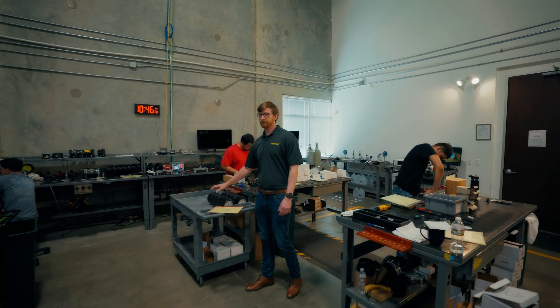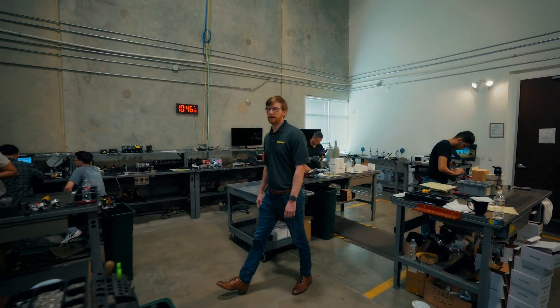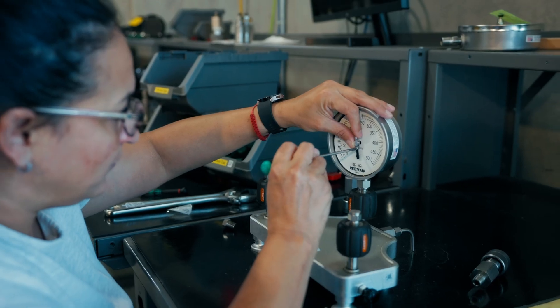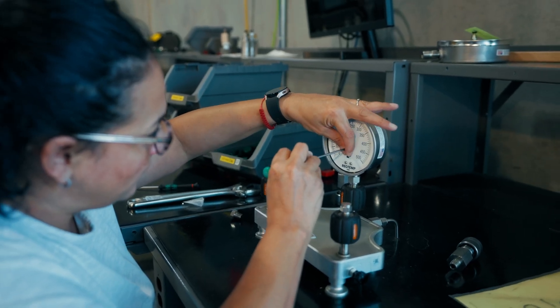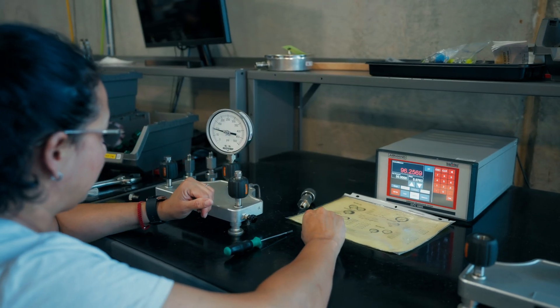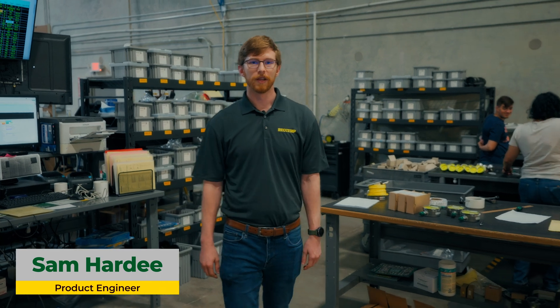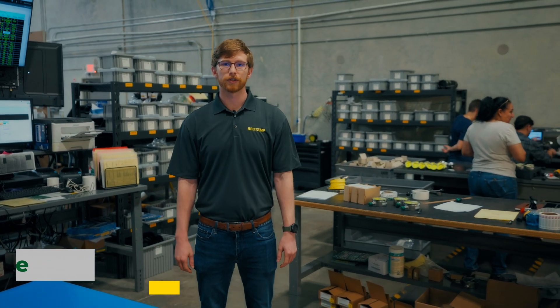Here at RioTem, our mechanical pressure gauges are designed, tested, and manufactured per ASME B40.1 requirements. That means that every gauge is verified to be accurate within its stated tolerance using NIST traceable equipment. For those looking for upgraded accuracy or logged point traceability, here's a breakdown of our pressure gauge calibration options.